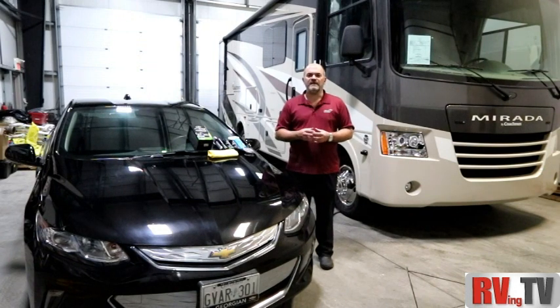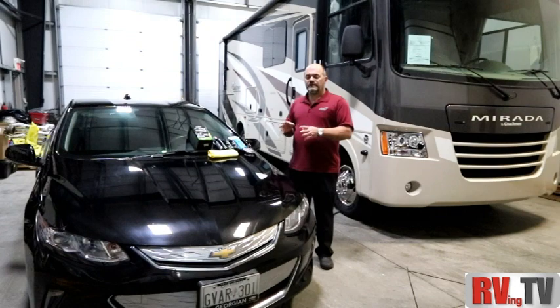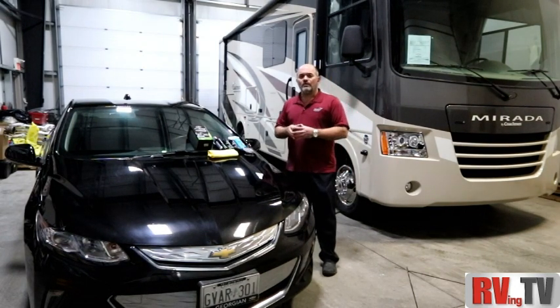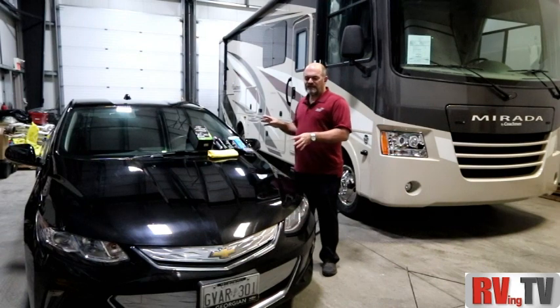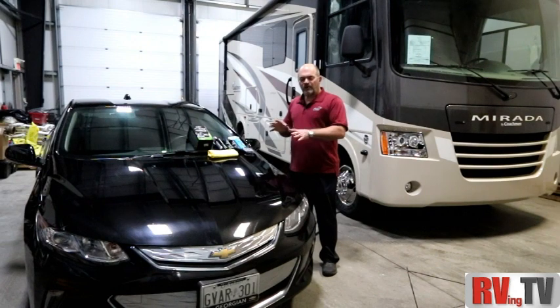Hi, this is Bruno from RVing TV. Today we're going to take a look at detailing a black car. This is a 2017 Volt — actually one of my vehicles — and black cars are very difficult to keep clean and detailed.